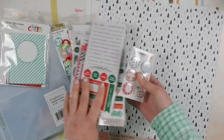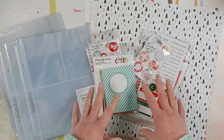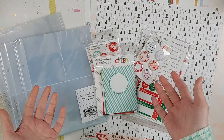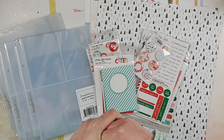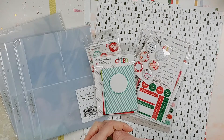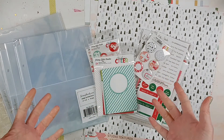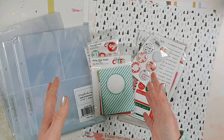So this is where I'm starting: I've got my album, page protectors, paper, and lots of embellishments, and I'm looking forward to getting started on my December Daily album. Let me know in the comments what paper collections you're using and whether you're doing a photo-a-day or just taking pictures as you go — there's no right or wrong way to do it. I also have a blog post with tips on how to do a December Daily that I'll link below. Maybe I'll do a process video for one of these pages, so make sure you click subscribe so you don't miss out. See you next time!